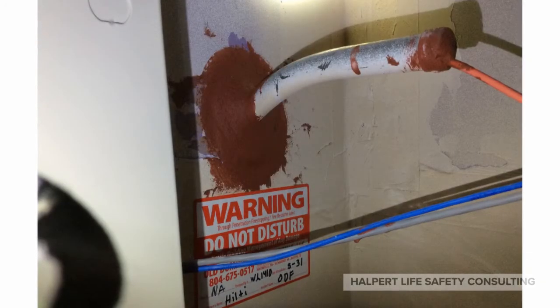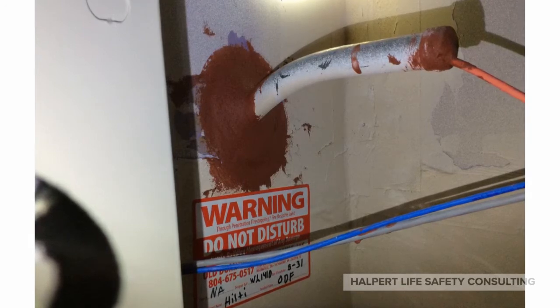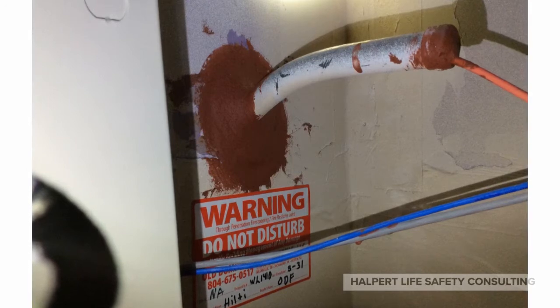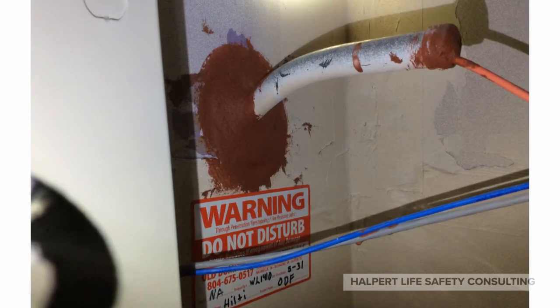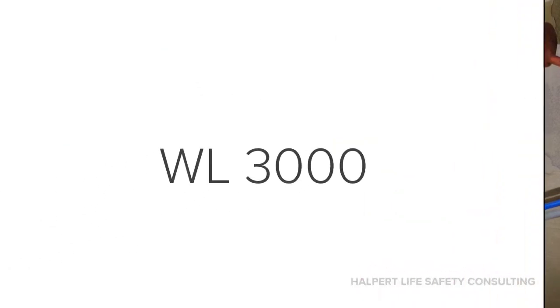Today we're going to add to this list, starting with this. You can see a conduit coming out of the wall — so would you say that it's a 1,000 series detail? But hang on, there's a cable coming out of the conduit, so maybe it's a 3,000 series detail. Which is it? Let's think about it for a moment. If we're looking at a 1,000 series detail, it's not going to address how to deal with the end of the conduit. So this installation requires a 3,000 series detail for this application.